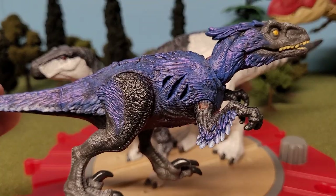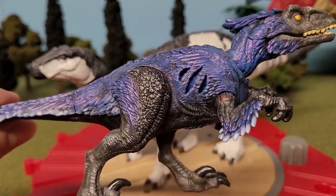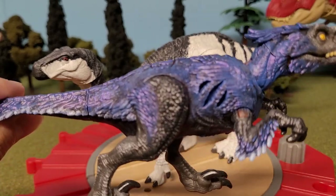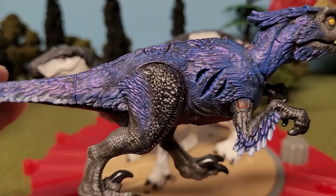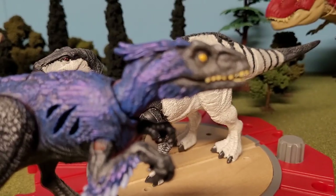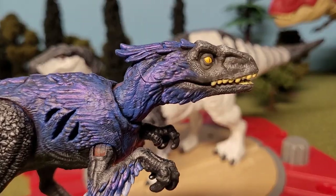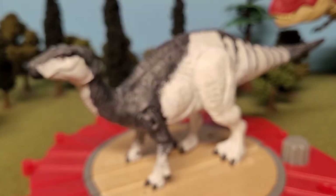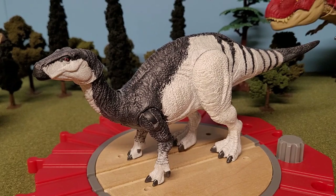It's the same case with my blue Pyroraptor — you can sort of see the dry brushing on the scale leg and a bit on the face, mostly on the top of the head. But it's not as apparent on the Pyroraptor as it is on the Iguanodon here.